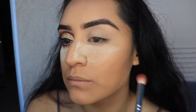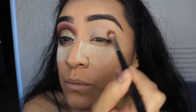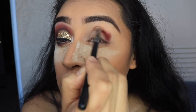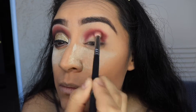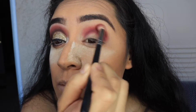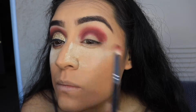I just dabbed it on and then blended it in with my sponge. And I'm going in with the Jaclyn Hill palette, going in with the color Jax and taking that in the crease. I took a really deep amount of it and just focused it all in the crease.